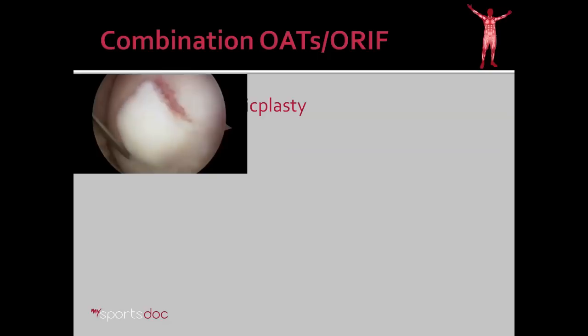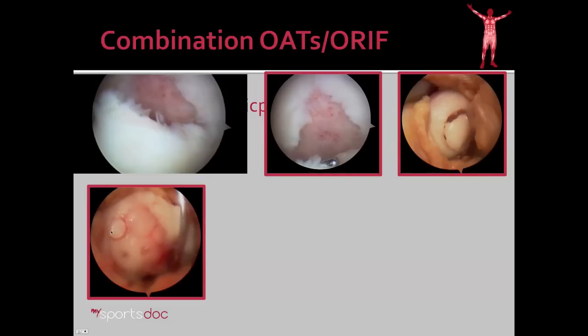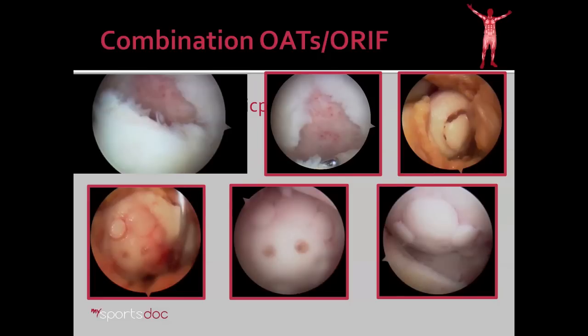We determined in his case to proceed with a combination OATS procedure and ORIF. Here you can see that loose fragment and in three dimensions how deep that bone defect is. That fragment doesn't exactly match the defect — it covers about half of it, so we need something else to fill the rest. Here you can see, once we've opened up the knee, putting that fragment back in place with some bone graft behind it. Then to fill the rest of the defect, we took the circular plugs for the OATS procedure. These are bioabsorbable screws holding his fractured fragment in place, and these are plugs of cartilage and bone for the OATS portion. We took the knee through a range of motion to make sure there was a nice smooth surface, which will smooth out dramatically over time.